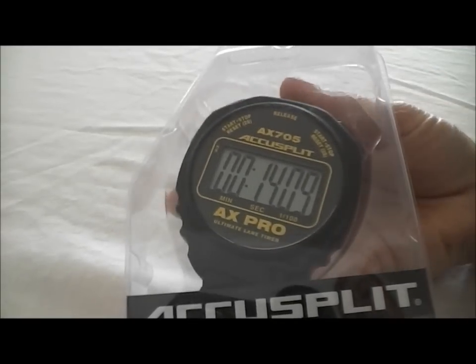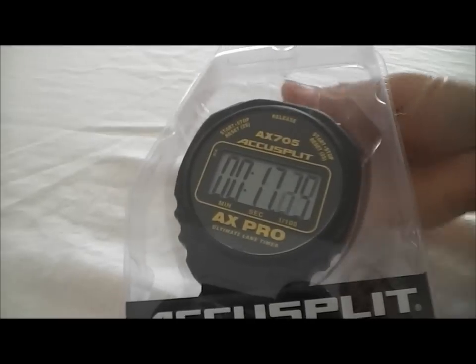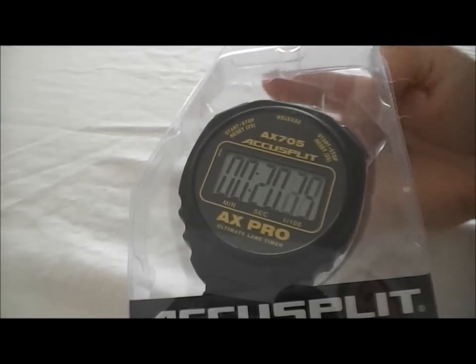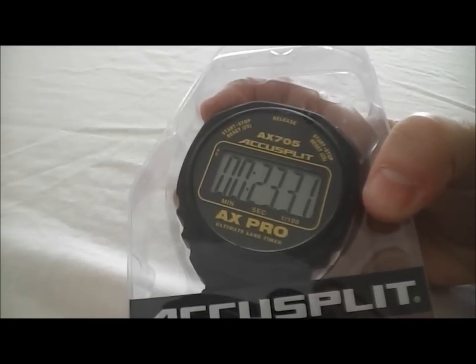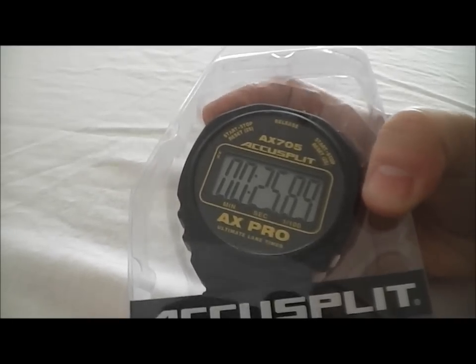Again, I'll hit another split and then hit release so you can see. It shows you how the time is continuing to run in the background. If you didn't need to see the continuing time, you can just simply hit the splits and it will show you each of the splits.